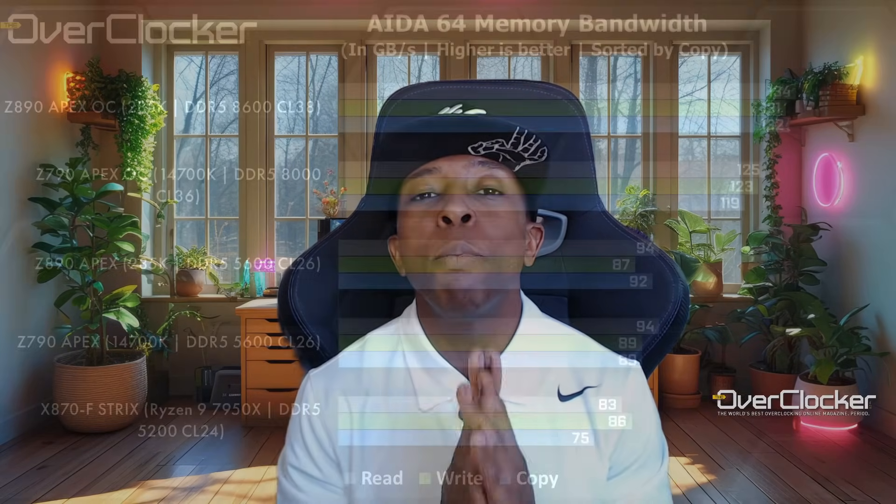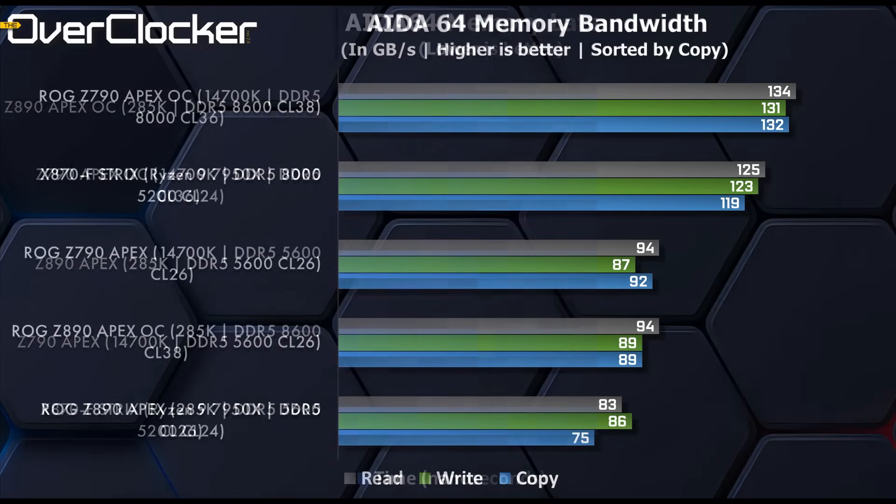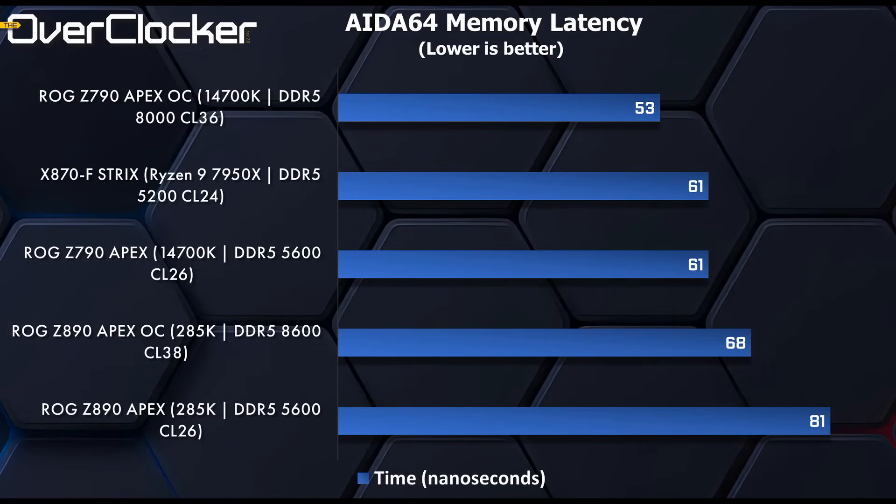First up is AIDA64 memory bandwidth. At standard settings, it matches previous 14th gen CPUs at around 90 GB/s of bandwidth. With overclocking to DDR5-8600, that can be as high as 130 GB/s. Latency starts at 81 ns and goes down to 68 ns with overclocking to 8600 CL38 — a 16% improvement. This is a profile that exists on the Apex board that you can simply load for massive performance gains.